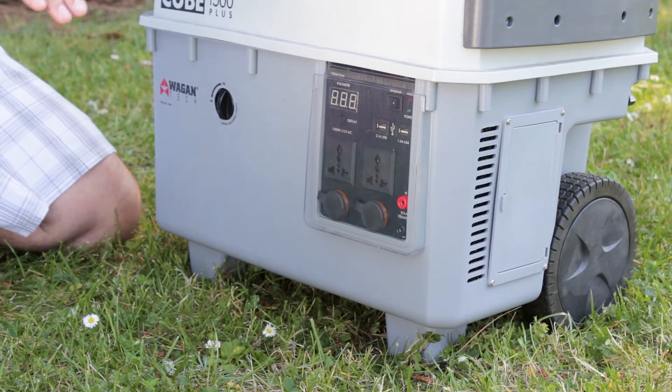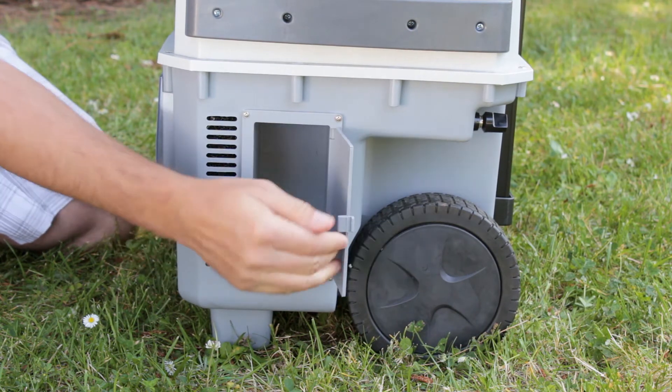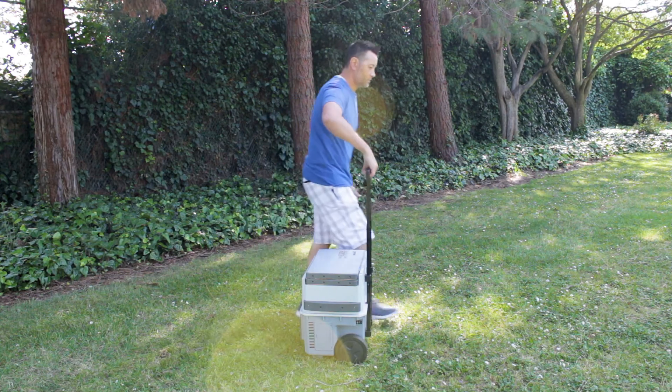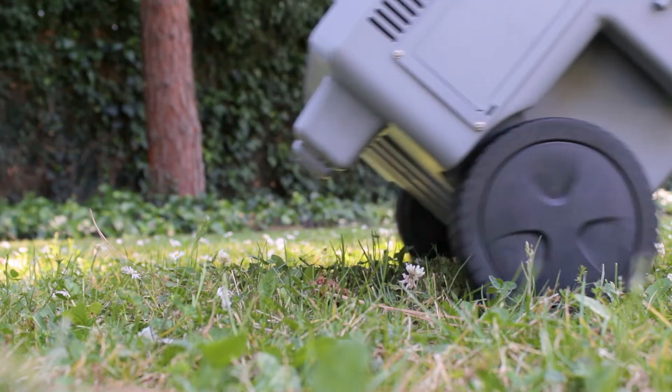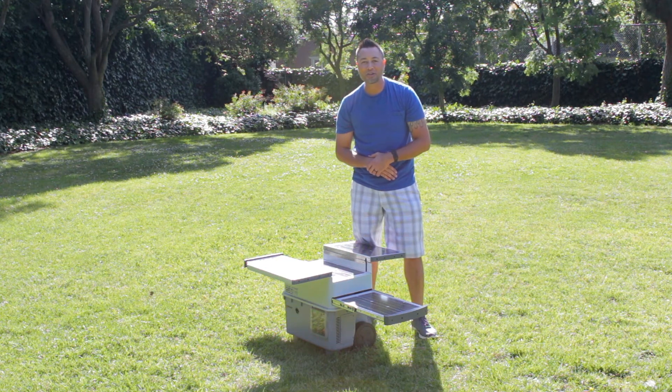Another great feature about the Solar ePowerCube is the built-in storage compartment that has the AC and DC charging adapters, the oversized rolling wheels, and the collapsible handle. And that's our quick look at the Wagon Tech Solar ePowerCube 1500 Plus.